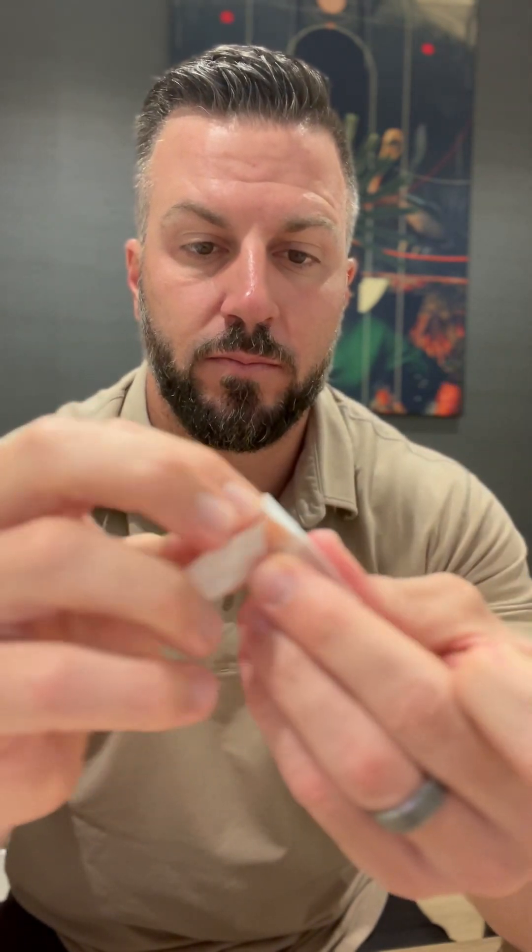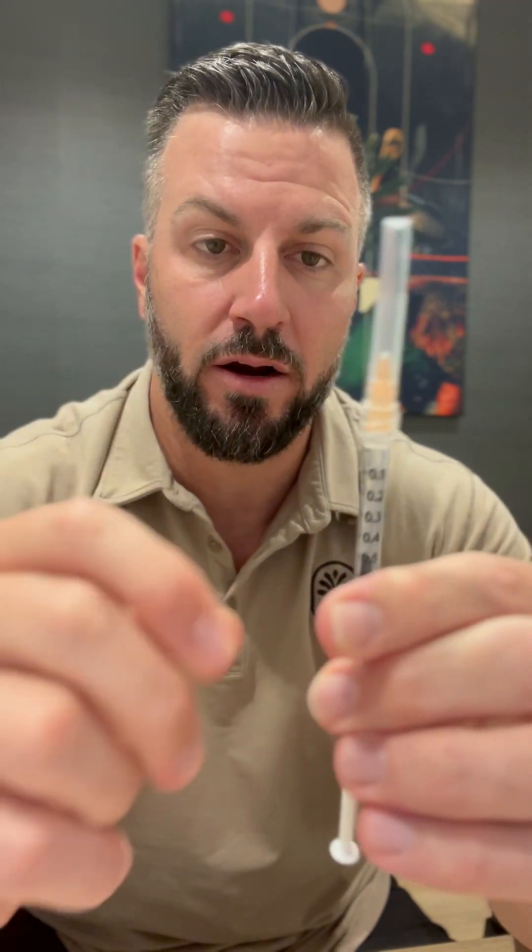Ready to go. Now there is liquid inside of the needle, so to make sure you're getting all the medication, draw the plunger down a little bit so the air goes into the top and all the liquid is out of the needle and into the syringe. We can now take this needle off — put the cap back on carefully, don't poke yourself — untwist it, and then take our 25 gauge smaller needle and attach that to the top. Before we inject, we want to make sure we get all the air out of the syringe, so push it up until a little bit of liquid comes out of the tip.